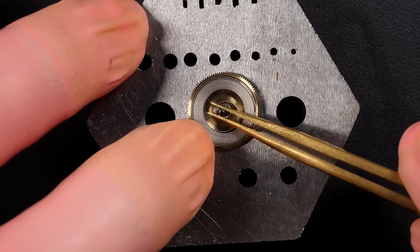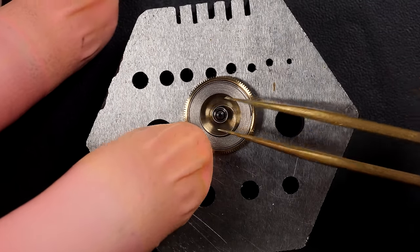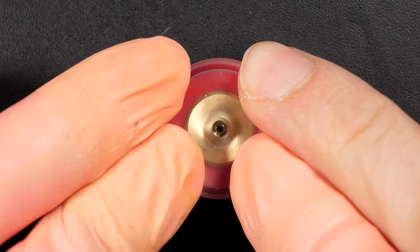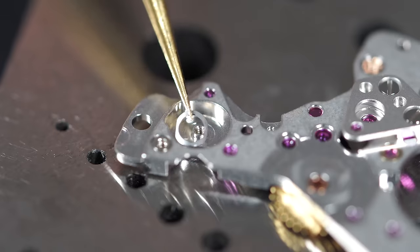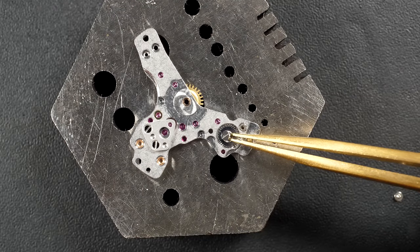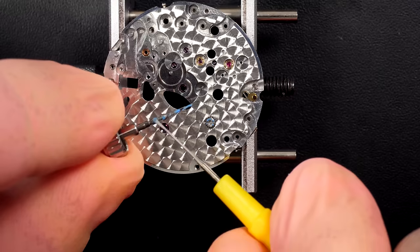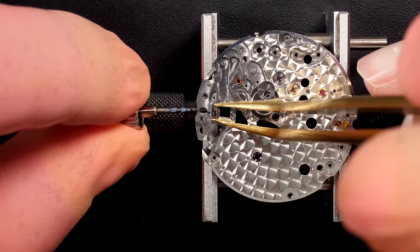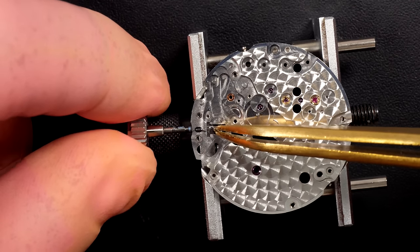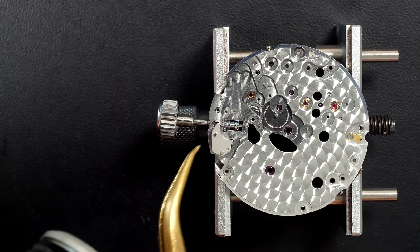Lubricating and placing the barrel arbor into the mainspring. Closing the barrel — love the finish on this mainspring assembly, beautiful snailing finish on top and underneath. Assembling the parts under the bridge, placing the screw. First assembling part of the keyless work, greasing all recommended parts using the Rolex tech sheet which specifies assembly order, which grease to use and where to apply it.